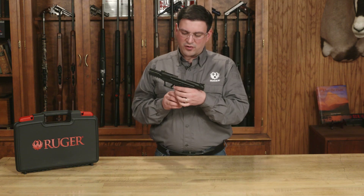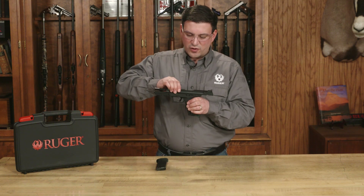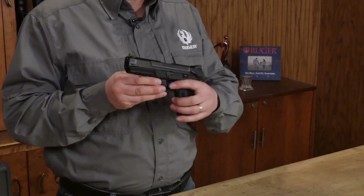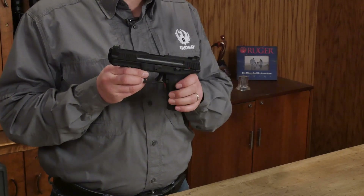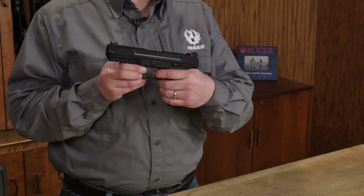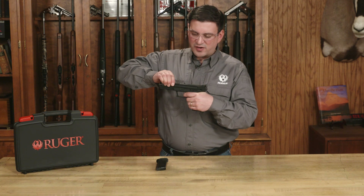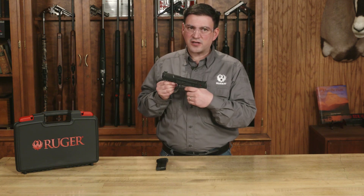Now I know that works. I can drop the empty magazine and set that aside. I'm going to close the slide and check the safety. I'll move the manual safety to the upward safe position and squeeze the trigger — nothing happens. Now I'm going to move it down into the fire position, squeeze the trigger and hold it all the way to the rear. I heard the hammer fall, so I know that worked correctly. Now I'm going to manually cycle the slide to simulate the gun resetting, and as I release the trigger, I should hear another click — which is the trigger reset.